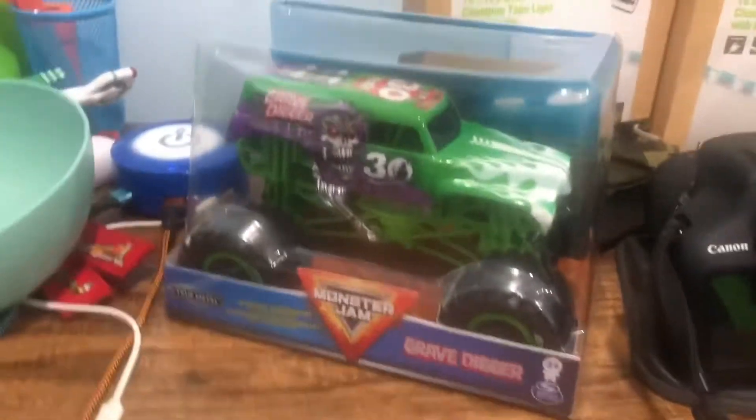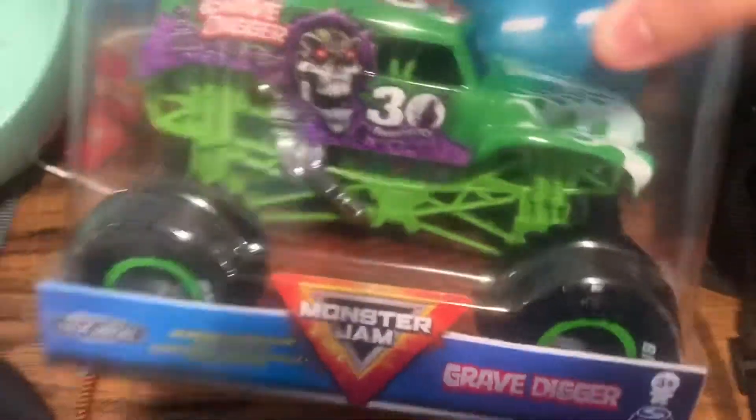Well, well, well. Hey guys, welcome back. Today I just got the Grave Digger 30th anniversary green one from Walmart.